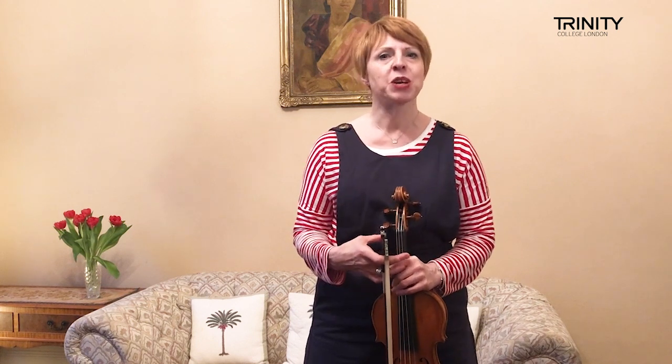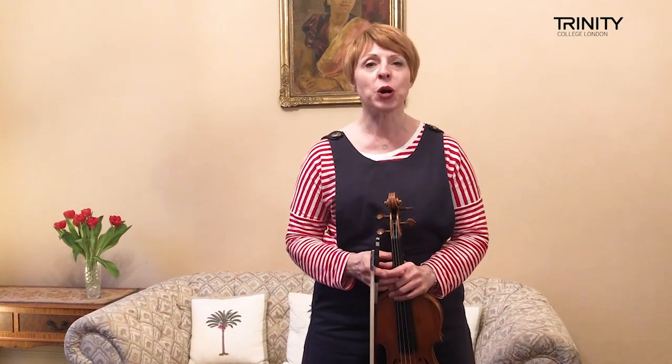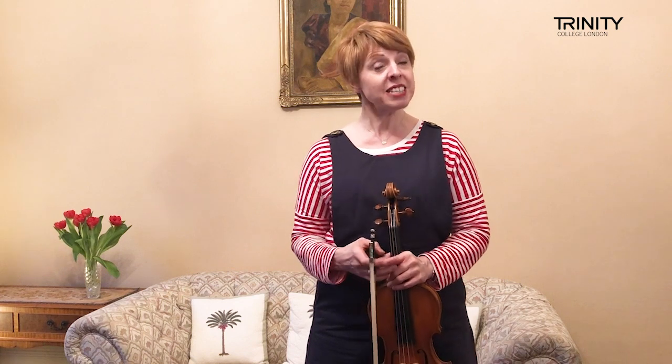In this video I'm going to play a set from Grade 5. And it is then followed by a reel which should be again slipped faster but also very light in style.